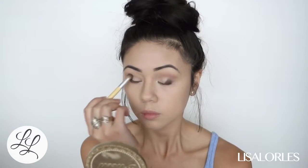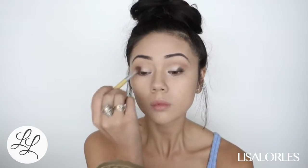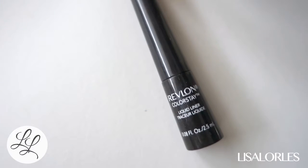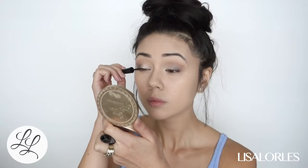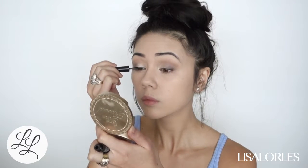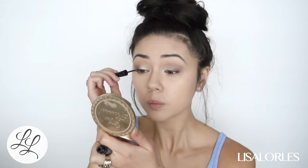For eyeliner I'm taking the Revlon ColorStay in Black is Black. I'm thinking about branching out in terms of eyeliner, but for now this one is my favorite — it stays on all day and it's super dark.